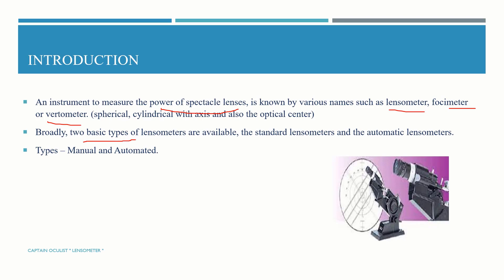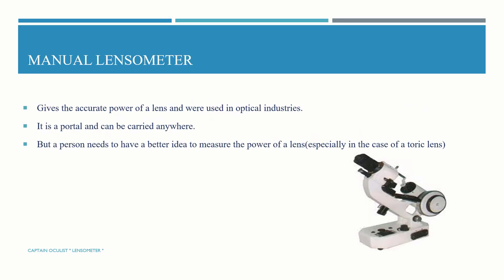The lensometer is broadly classified into two types: standard lensometer and automated lensometer. The standard lensometer is also called a manual lensometer. It gives the accurate power of a lens and is widely used in optical industries. It is portable and can be carried anywhere, but a person needs to have a better understanding to measure the power of a lens, specifically in the case of toric lenses.